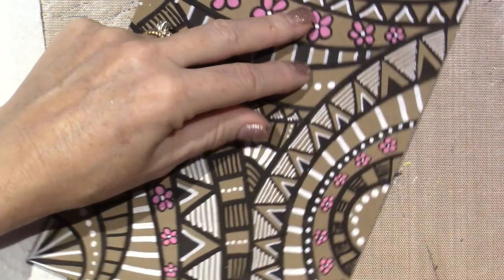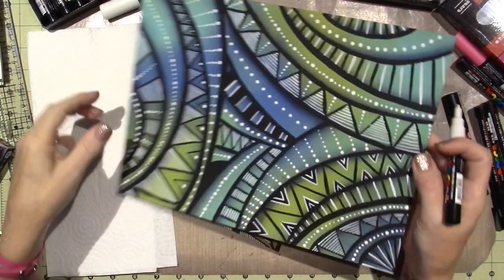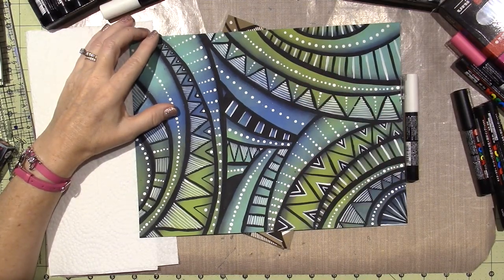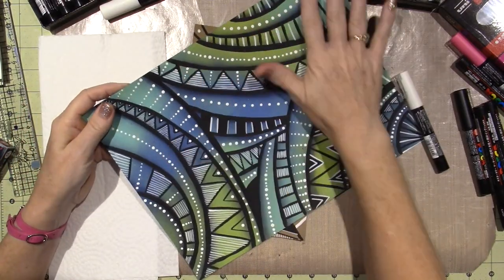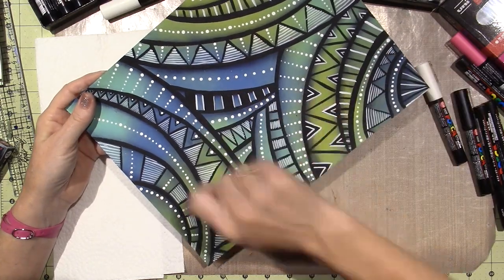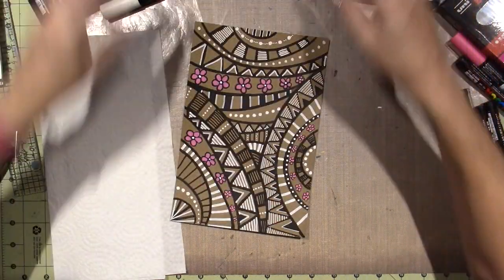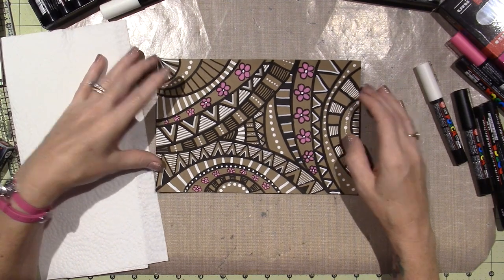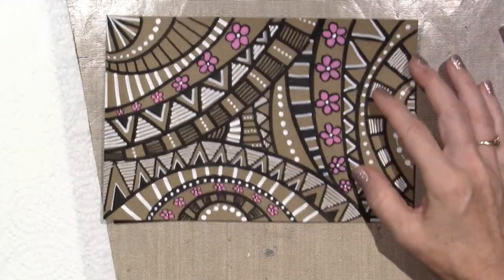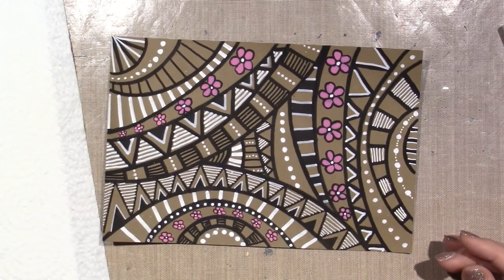I originally did this on mixed media or watercolor paper. I can't think of who it is on YouTube, but she does a wet-on-wet blending technique with blues and greens in the background, and then you add the dark lines and it just pops. I thought, why couldn't we do that with craft paper? It definitely looks flatter, and the pink is almost looking a little bit purple because of the craft color coming through. But I just wanted to do something quick, so I like it.